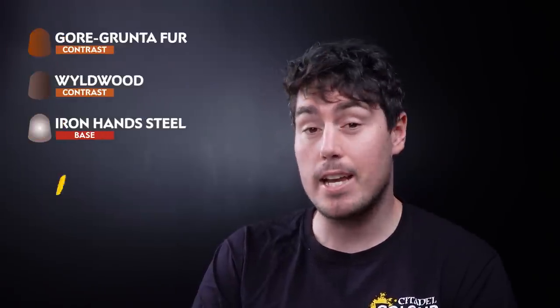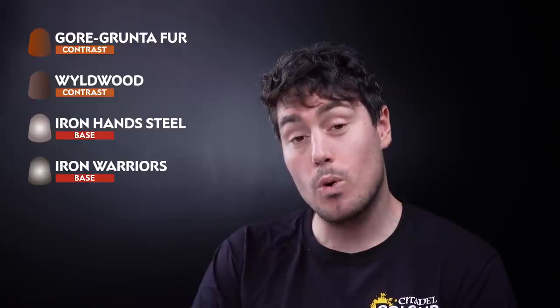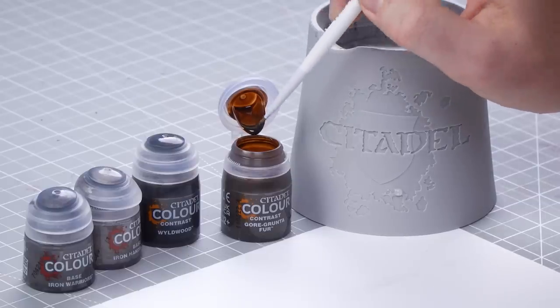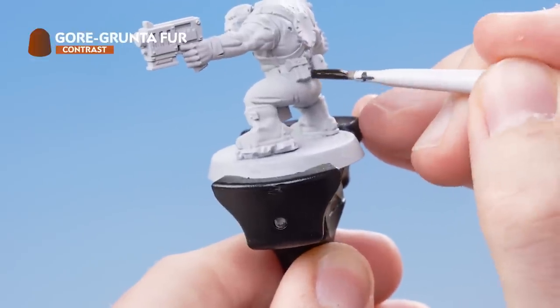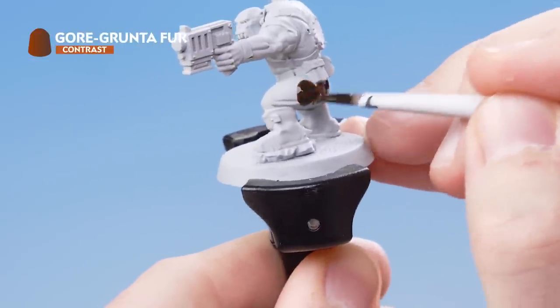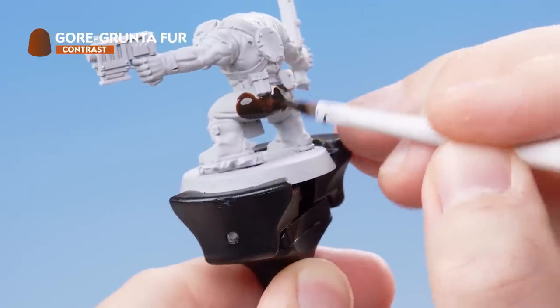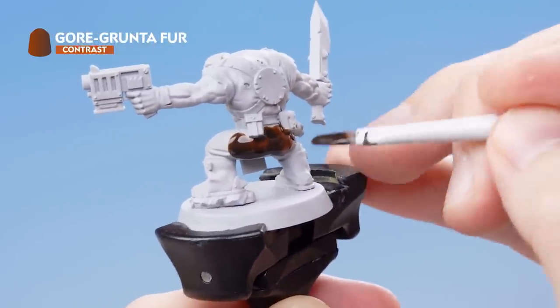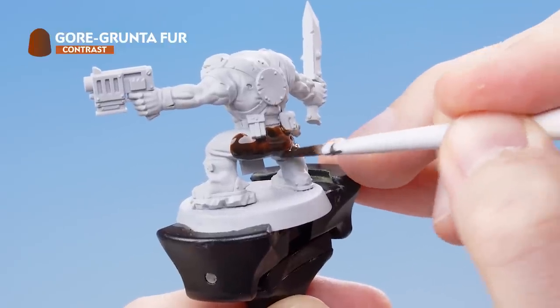The first paints that we're going to need are Gore Grunter Fur, Wildwood, Iron Hand Steel and Iron Warriors. So let's get some Gore Grunter Fur onto the paintbrush, straight from the pot. I want to start picking out all the details that I want to use Gore Grunter Fur for. I've got a good dollop on my paintbrush and I'm just going to keep the paint moving, allowing it to flow into the recesses.